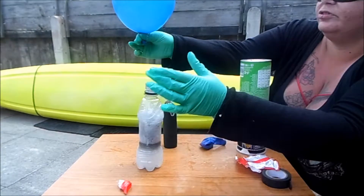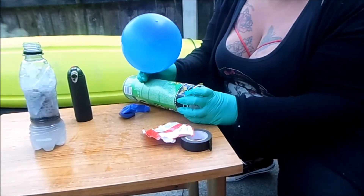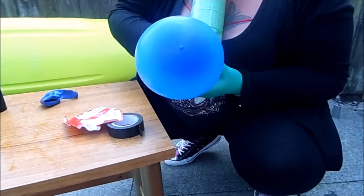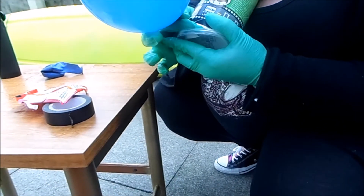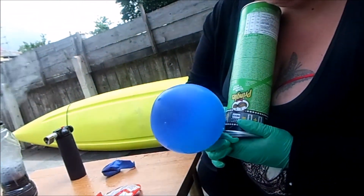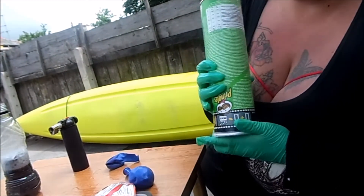Pinch the bottom and take it off. How we're going to get it into the can is just open up the bottom just a little bit. Hydrogen is lighter than air so it does rise. Just try and get it in as much as you can — fill up the tube.